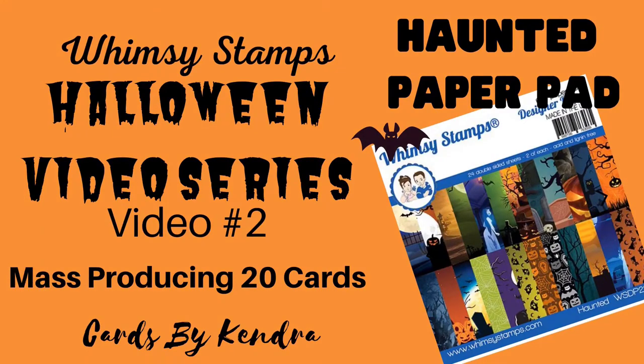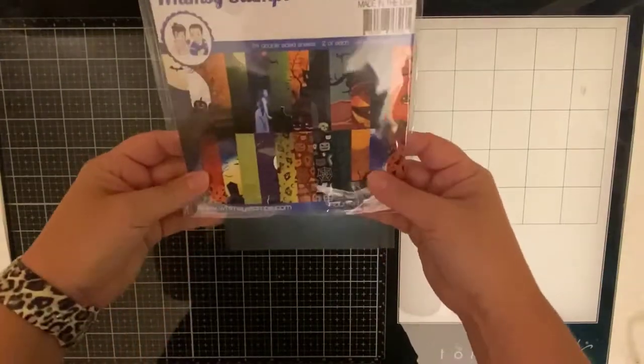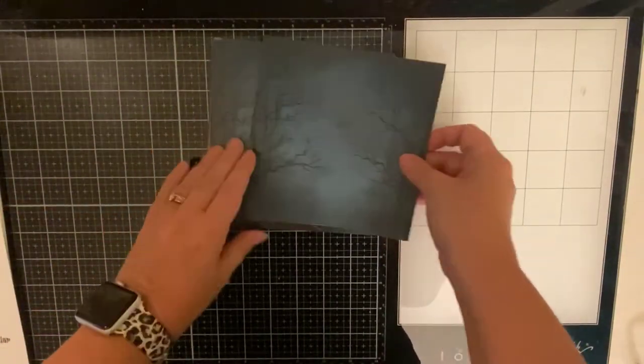Hi everyone, welcome to Cards by Kendra. Today I'm excited to share with you video number two in my Halloween video series featuring Wednesday Stamps Haunted Paper Pad. I'll be mass producing 20 cards today, but first let me show you these gorgeous papers that came in this paper pack.